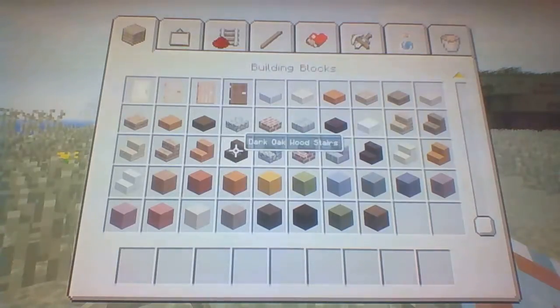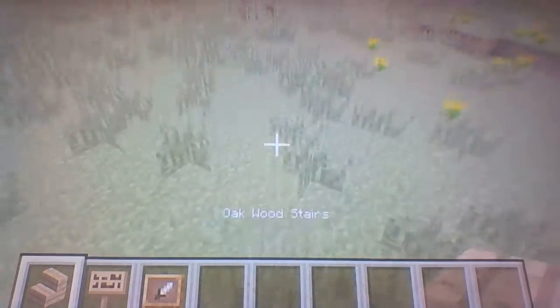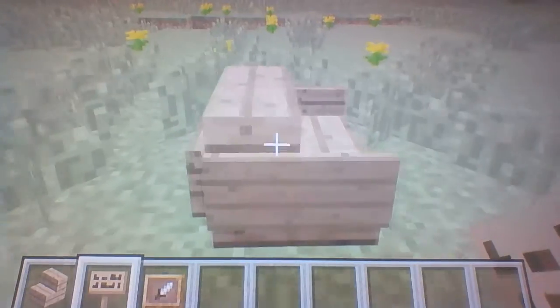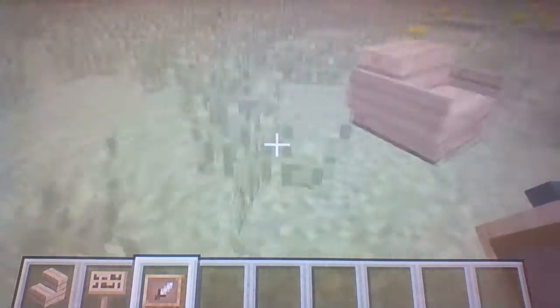If you want to make the chairs, grab yourself some oak wood stairs, some slabs, and some item frames. So here's the first one: just place an oak wood stair down, place fences on either side of the chair. You can also place a slab back there, but that kind of makes the chair look weird. So I just do it with two slabs.